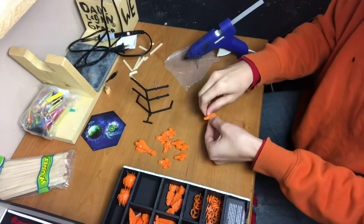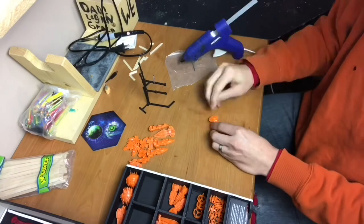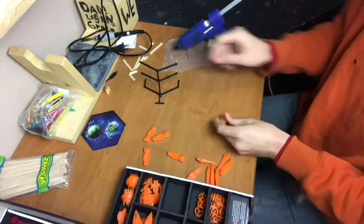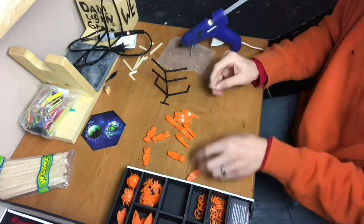Here's a quick time-lapse of me putting all the magnets on each ship. I have the flight stand sitting there so that I can keep the magnets ready and keep the polarity straight, so I don't get any of them flipped — otherwise some ships won't want to stick to the flight stand.